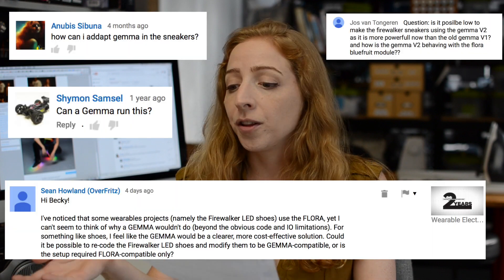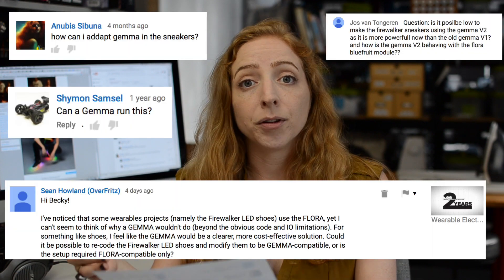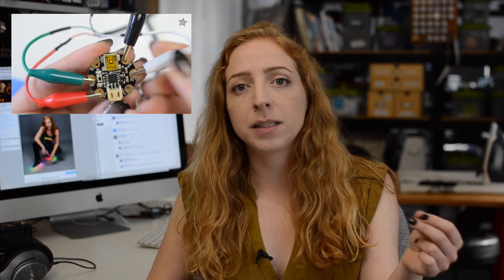A lot of you asked, can I use a Gemma for the Firewalker sneakers instead of the Flora? The short answer is sure. The long answer is that it's not easier. It may be lower cost, but since Gemma doesn't have onboard serial debugging, it can be hard to calibrate your sensor to your steps. Velostat is a packing material designed for anti-static, and we're exploiting the fact that the resistance changes when you squeeze it, but all the batches are different. It's really difficult to calibrate an analog sensor on Gemma, so while possible, it's not going to make it easier for a beginner.